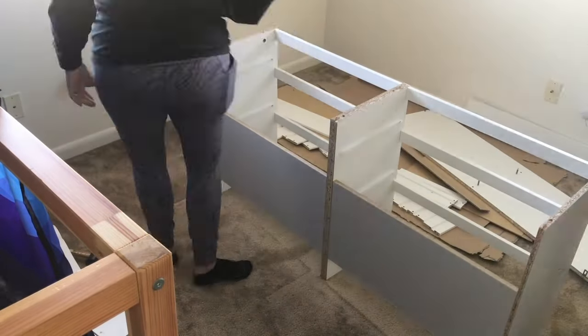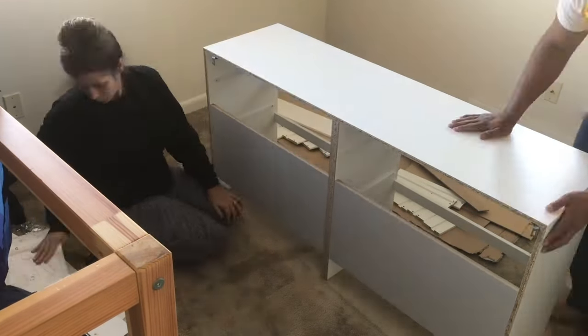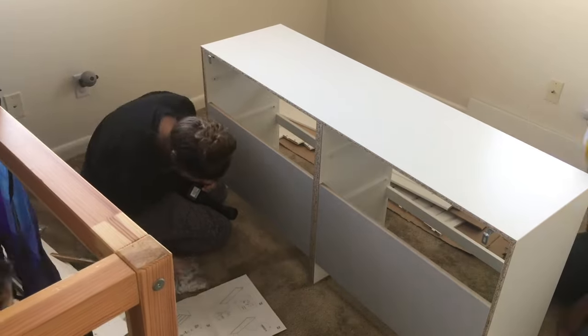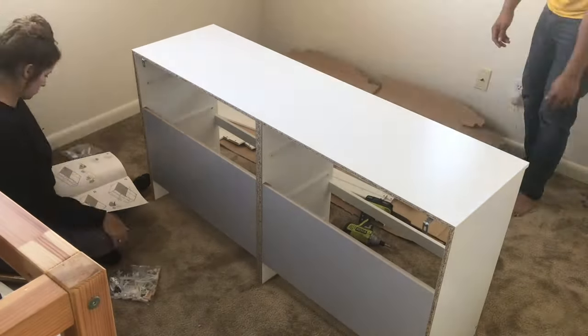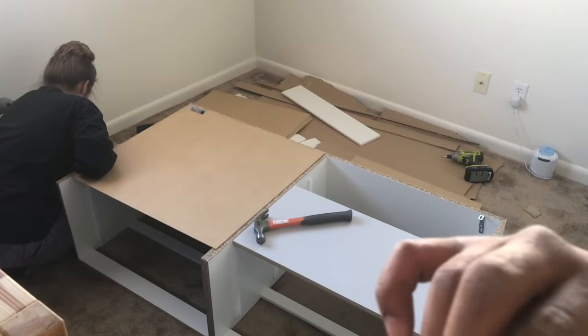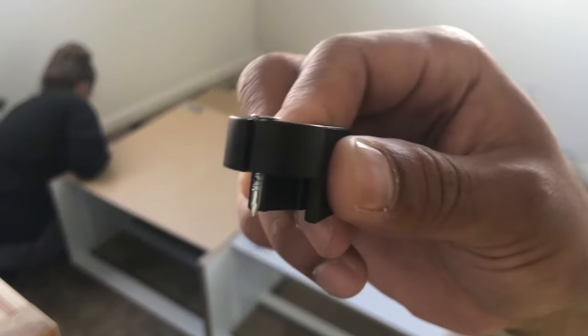We went ahead and put the top on. As you can see, Jude is in and out of his room checking on us to make sure we're doing the construction project right. You just want to be a little firm there, and here is the spot to put the tip hazard anchor in before putting the back on.